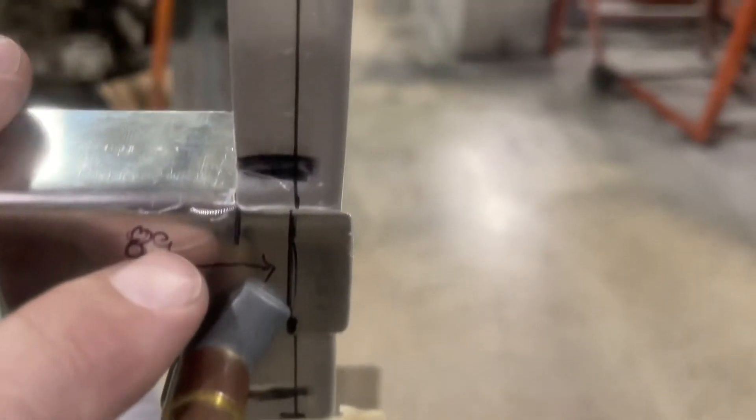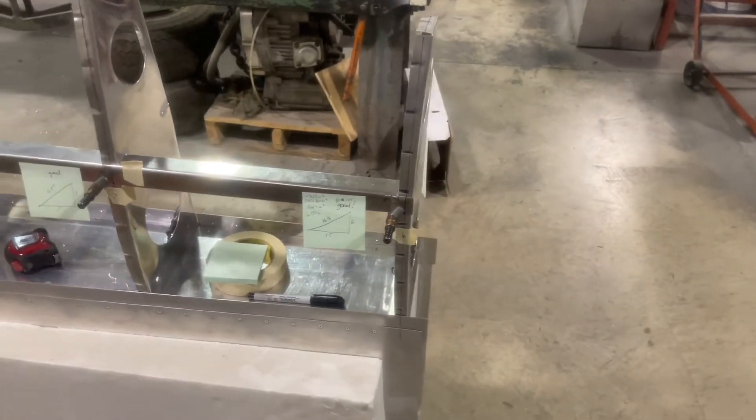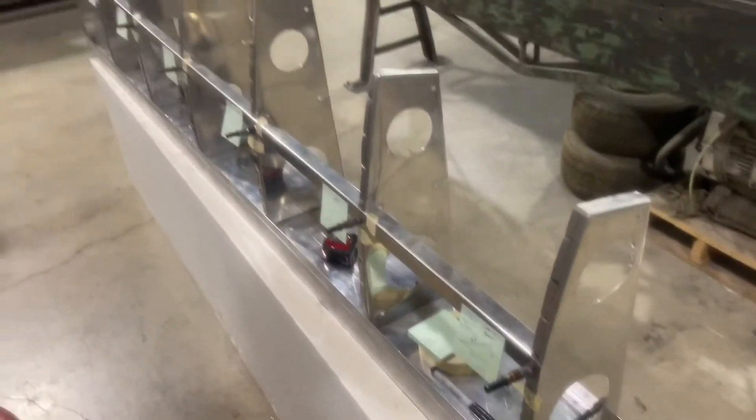Since the outer ribs don't have pre-cut stringer slots, that requires a little bit of notching and tool work. I've got to come back through and clean these up — I need to make sure that these are rounded edges. Smoothing off and rounding off all the edges. That is the progress for today so far; I'll give an update later on.